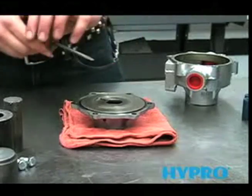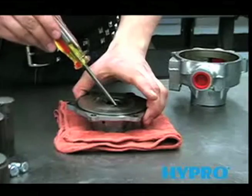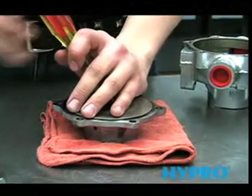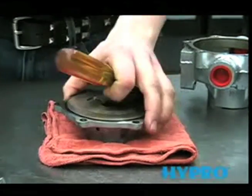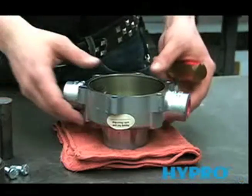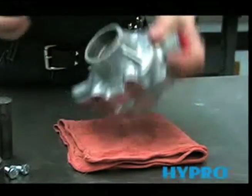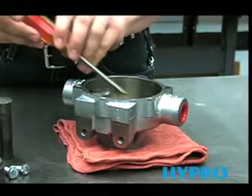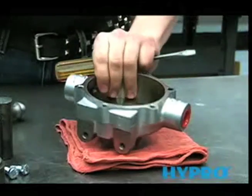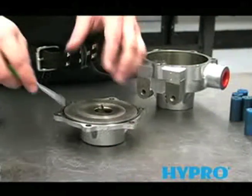Now we're ready to remove the seal. Take the flat blade of a screwdriver and place it against the inside of the steel casing of the seal and tap it out with a hammer. We'll remove the seal from the other housing the same way — place your screwdriver against the inside of that steel casing and tap it out with a hammer. The o-ring can be removed with a small screwdriver.